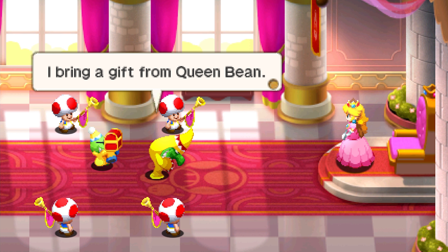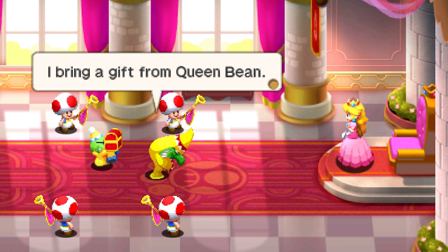This game looks good. I keep saying that but the modding is insane. She says 'I bring a gift from Queen Bean' — if you can't tell she's evil, she's literally green. I don't know what to say to you, Peach.